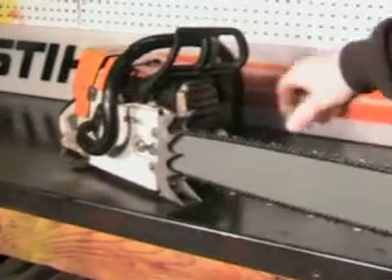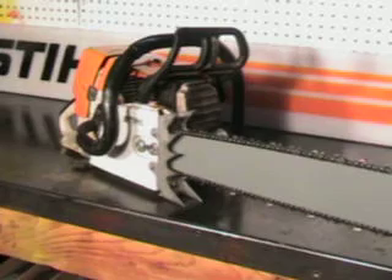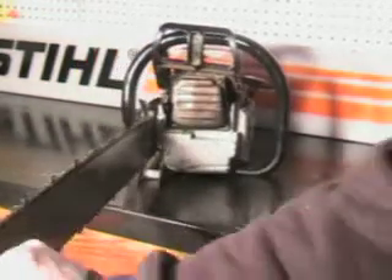It's got a set of large falling spikes, which makes it very nice for bucking or falling some big wood. It's also got the large quiet-tone muffler.